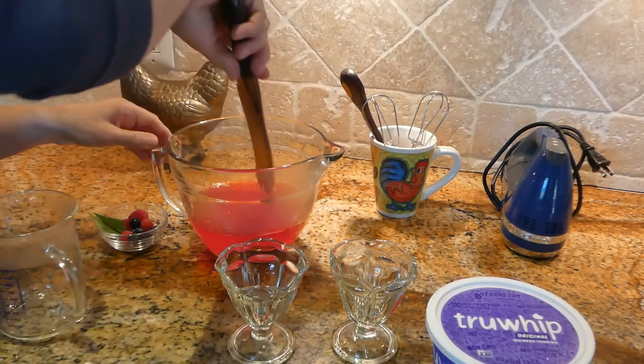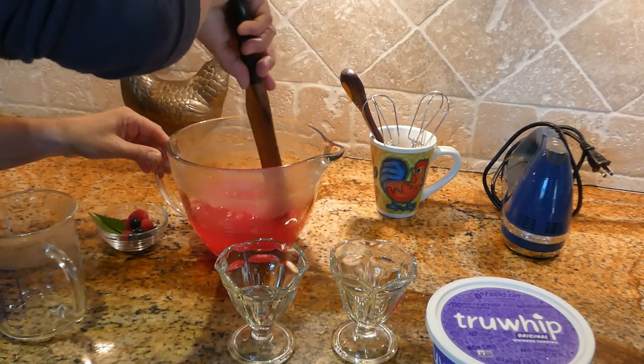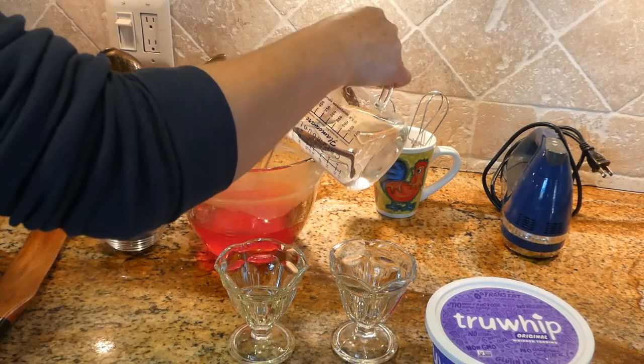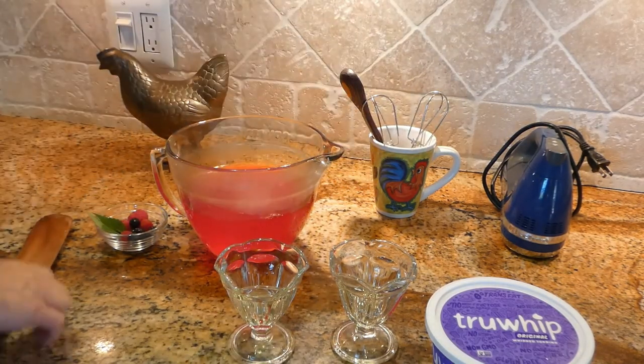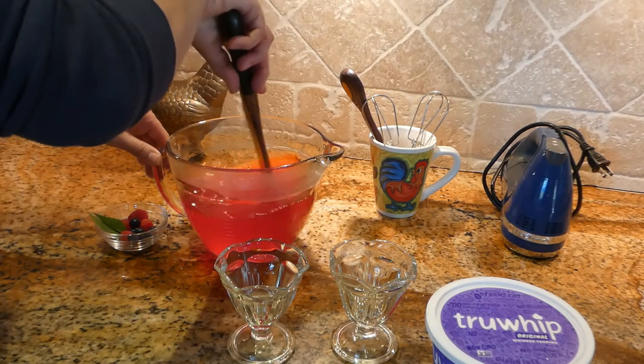We are going to mix this. Now we have to add two cups of cold water, and we are going to mix this together and put it in the refrigerator to set.